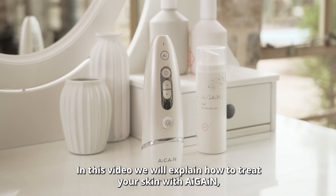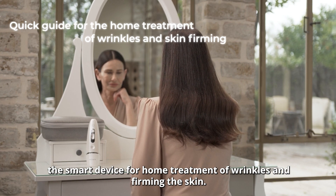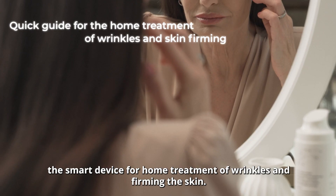Hello, in this video we will explain how to treat your skin with Agen, the smart device for home treatment of wrinkles and firming the skin.